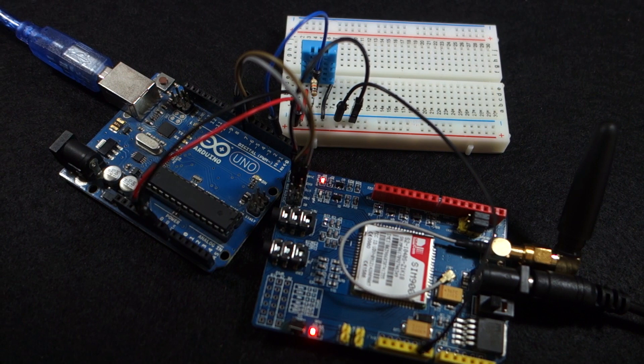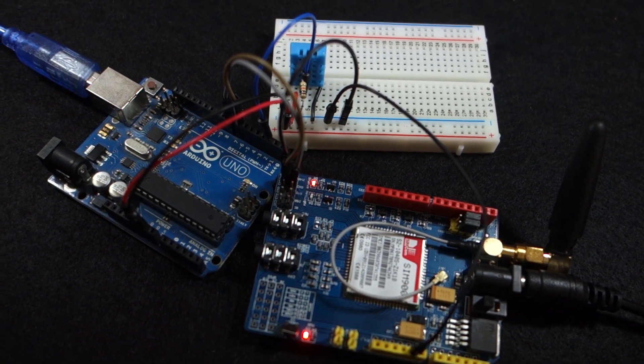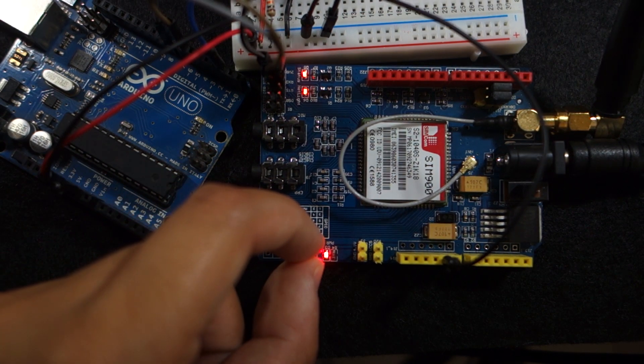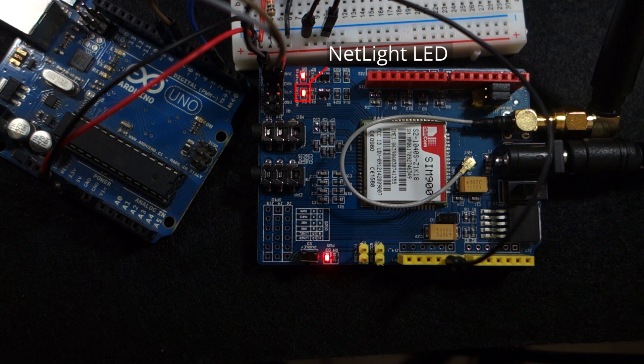Here's how the circuit for this project looks like after assembling. After uploading code to your Arduino, power up the GSM shield by holding down the power key for about 2 seconds. The status LED lights up and the net light LED will blink every 800 milliseconds until it finds the network. When it finds the network, the net light LED starts blinking every 3 seconds.